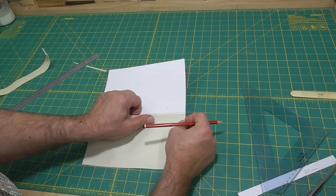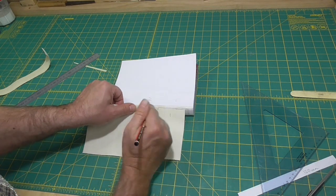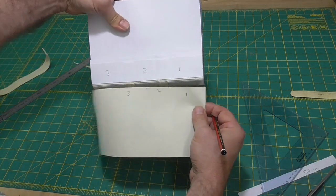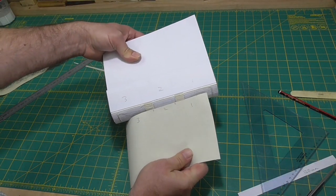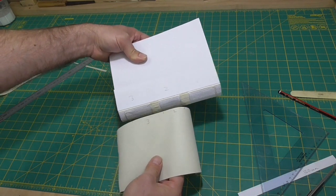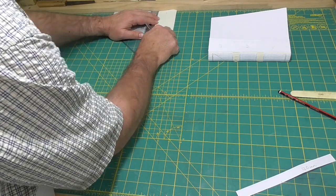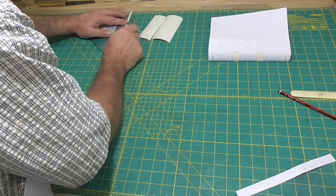I'll just measure it directly onto the cloth from the book. This reinforcing is called clothing — C-L-O-T-H-I-N-G — so I think that English trade binders would have called it clothing. I have read in a book somewhere that it was pronounced C-L-O-W-T-H-I-N-G, which I assume they meant was clothing, not clothing. But I can't remember where I read that — it was probably in Vaughan.